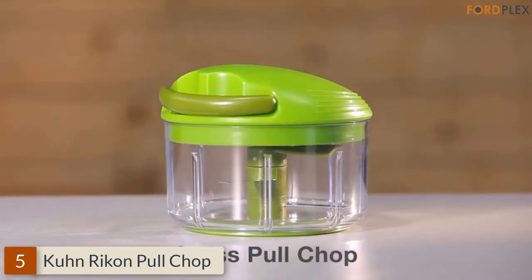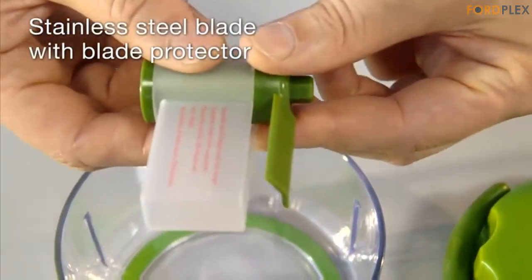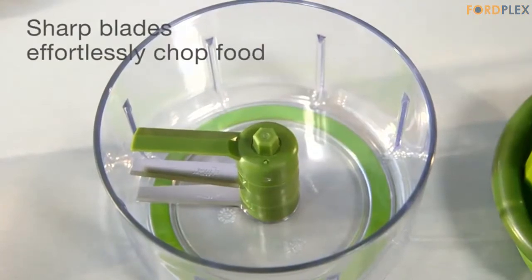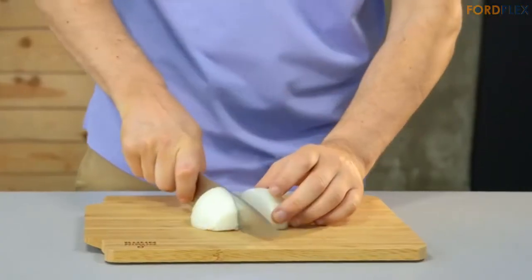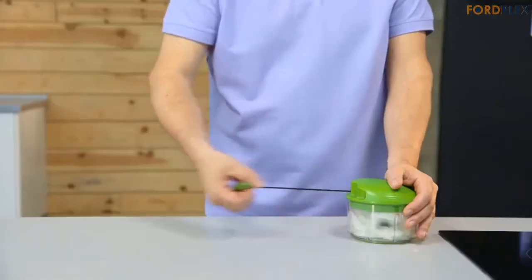Number 5: Kuhn Rikon Pull Chop. Stainless steel blades chop foods coarse, medium, or fine — just put all the ingredients into the container at once and pull a few times, and you're done. Non-slip base holds it steady, easy cleanup. Kuhn Rikon Pull Chop 2 Cup Food Chopper, green.